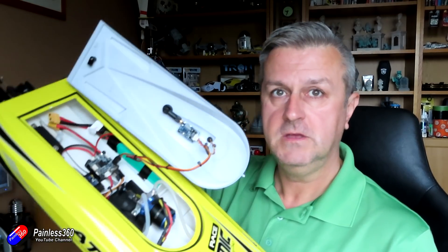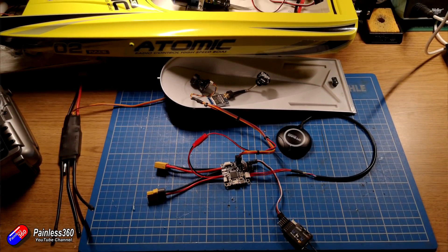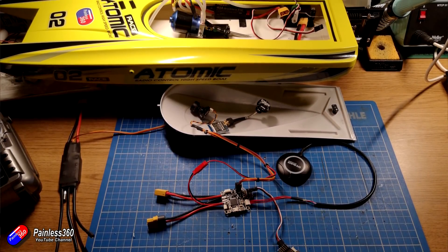If I take the top off you can see all the electronics are in there. In this video I'm going to pick up from where we left off last time, where the boat had all the electronics prepared. This time we're going to set up the FPV stuff, show you how it's all wired together on the bench, then look at where everything fits inside the boat, do the final iNav setup, and then give it a test.